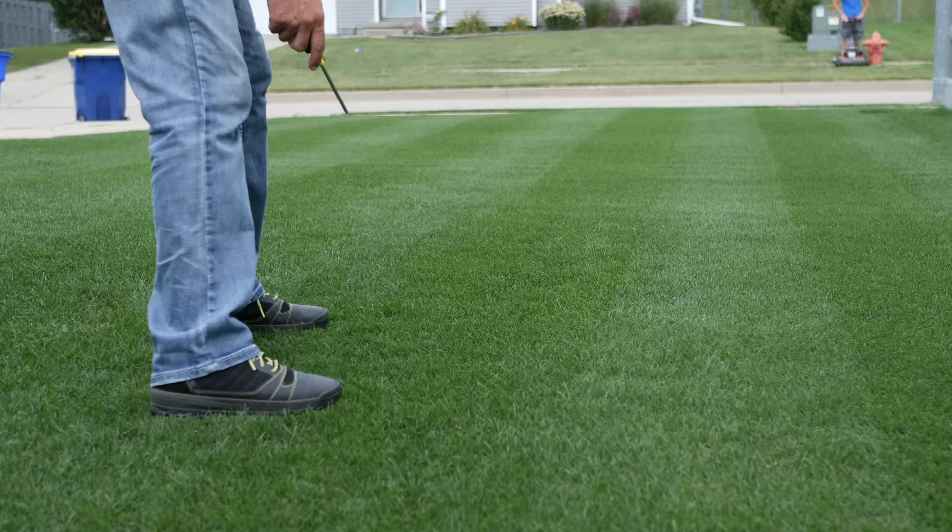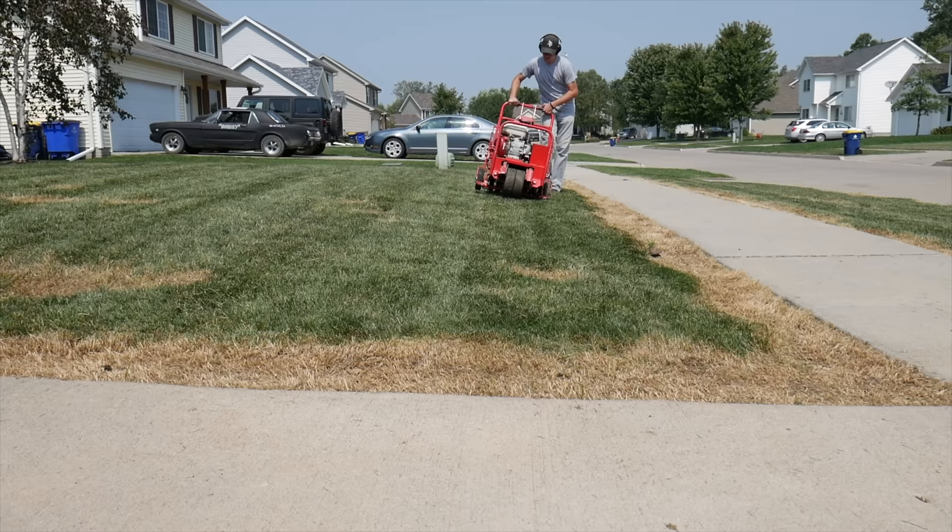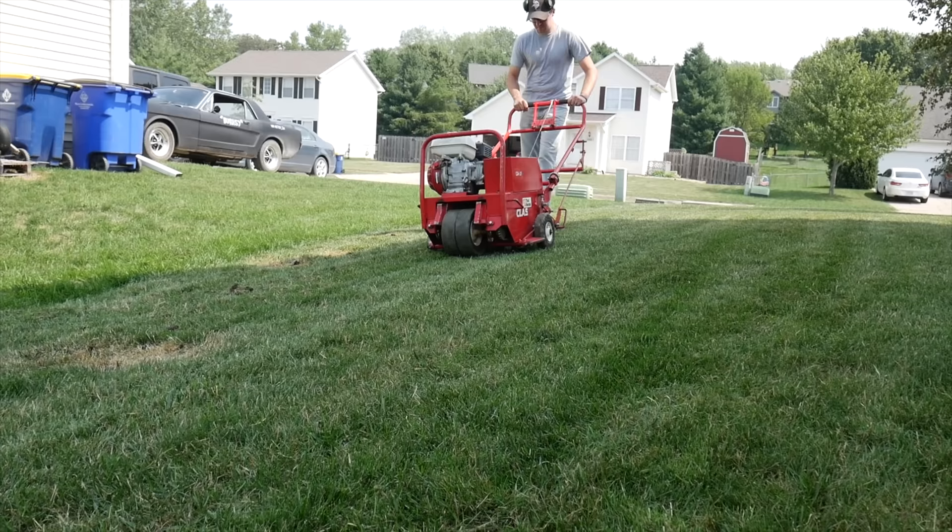How do you know if you need to core aerate? Go out into your yard with a screwdriver and try to push it down into the ground. If you can easily push it in, this step may not be essential right now. But if you're having trouble pushing it into the soil at all, I would recommend doing the core aeration process. Core aeration can be done yourself — go to a rental store like Home Depot and pick up a machine. Just a warning: it is a workout. You can also hire out this process; there are many people in your area likely offering this service in the fall.